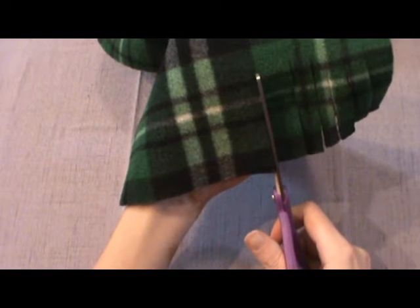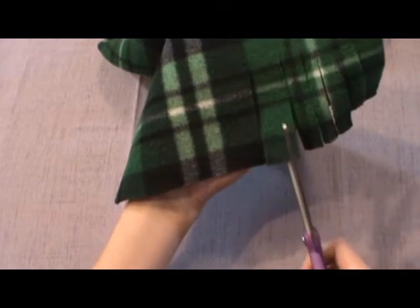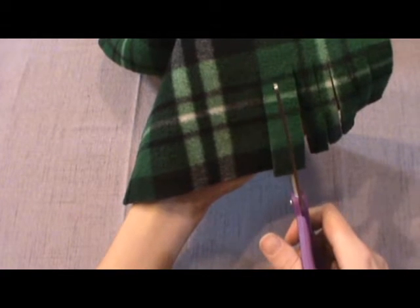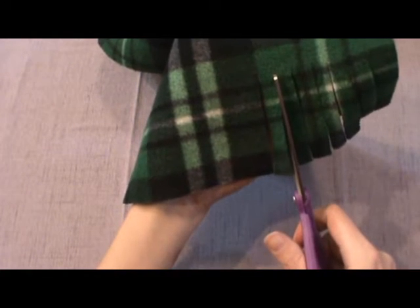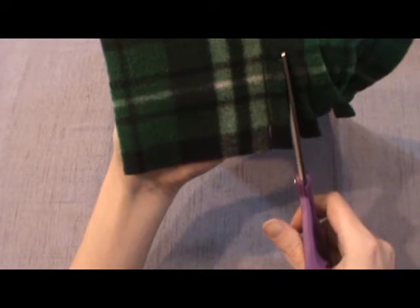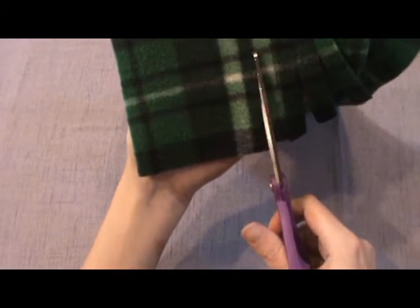Normally I cut about an inch apart and then come back and do a half inch. You'll do this to both edges of your scarf, and then your scarf is ready to be hung on the fridge.